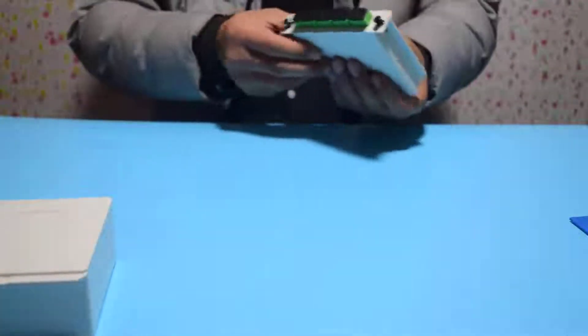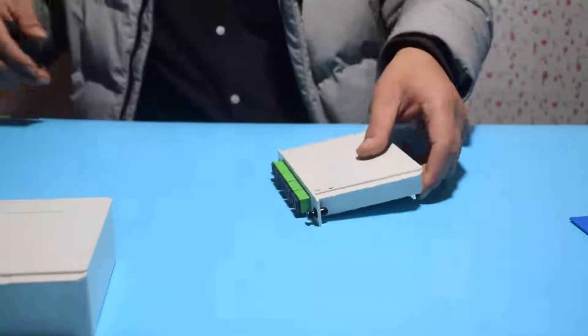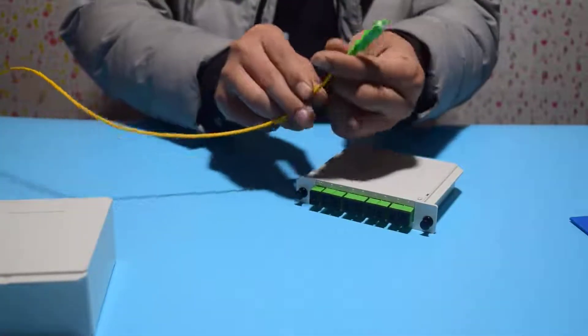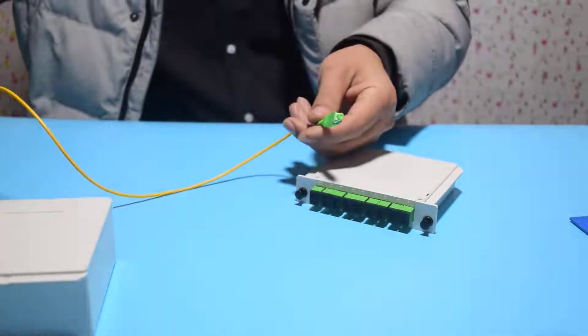The light splitting ratios are 1:2 and 1:4, 1:8 and 1:16, as well as 1:32 and 1:64. Any model can be customized according to requirements. Thank you.